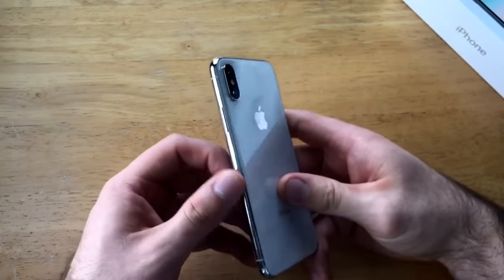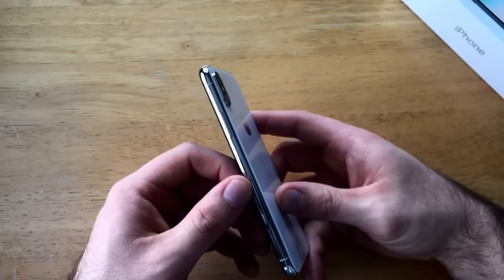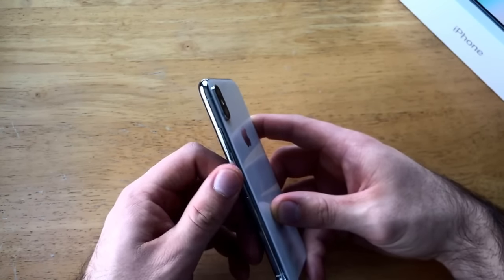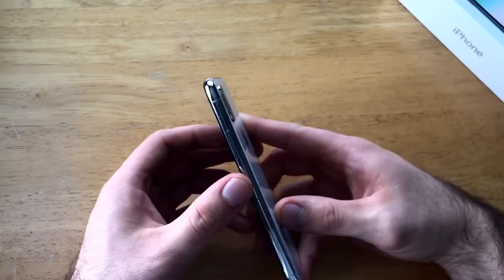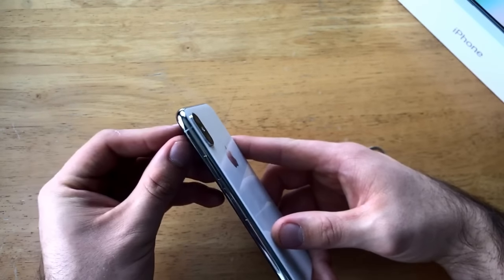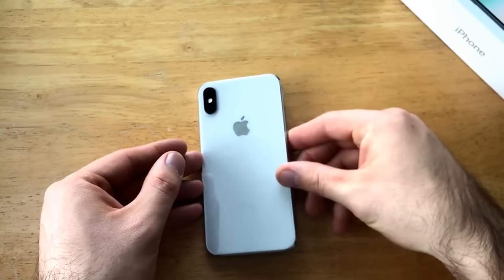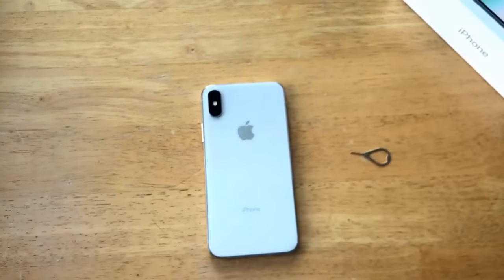That is how to insert and eject the SIM card on the iPhone X. If you guys have any comments, questions or concerns, go ahead and drop them in the comments section below — any kind of feedback, let me know. If you'd like to see other tutorials on the iPhone X, check out the iPhone X playlist in the description below. Thank you guys for watching. Have a nice day.